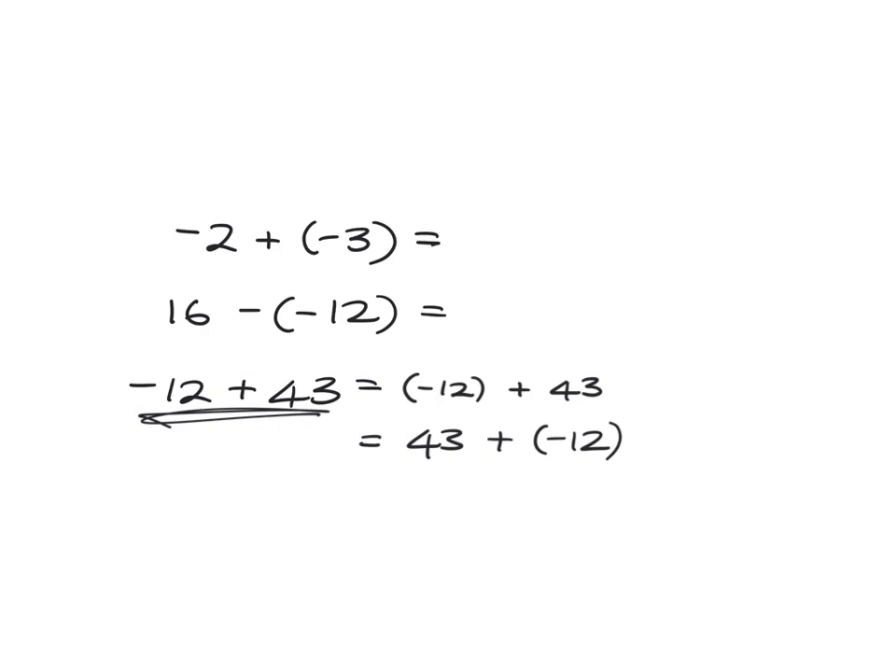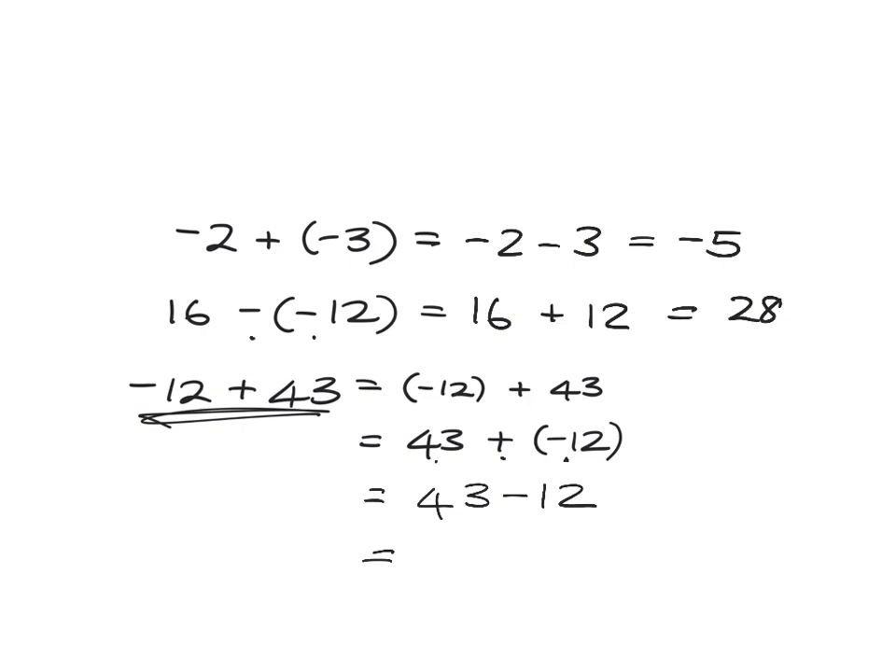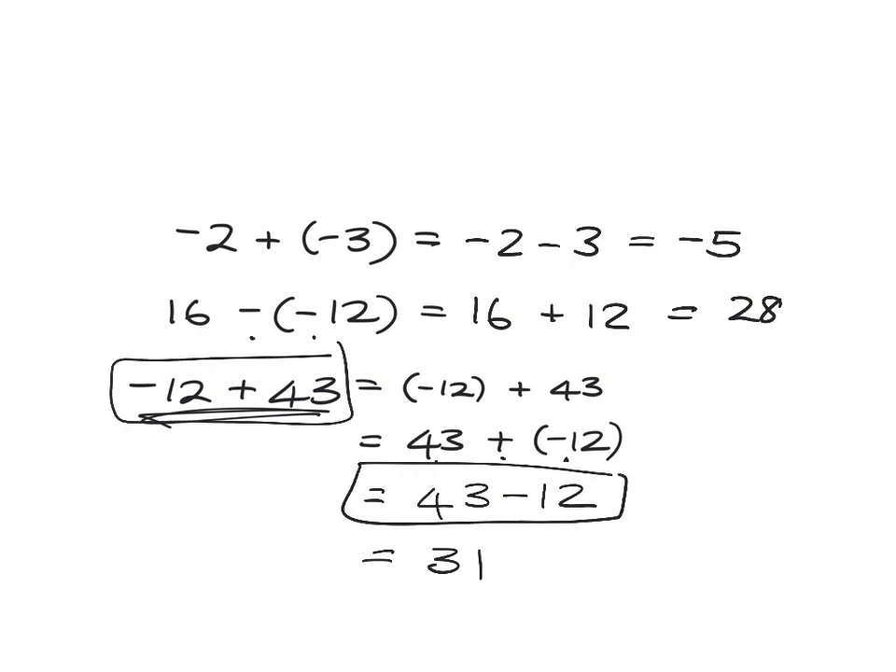Okay, so the first one: you are adding in a negative — in other words, adding in some cold. We expect the temperature to drop, so we are subtracting. We've got negative 2 subtract 3, and so we get negative 5. Adding in a negative is the same as subtracting. Here we go: we're going to take away a negative, so we're taking away some of the cold — that's the same as making the temperature go up — and so we're going to get 28. And for this one, we're going to say 43, adding in the negatives — adding in some cold, so it's dropping — giving us 43 subtract 12, which is 31. So negative 12 plus 43 is the same as 43 subtract 12.